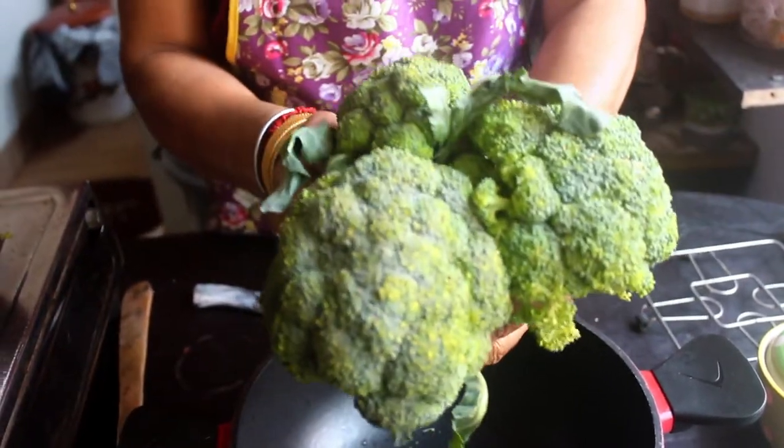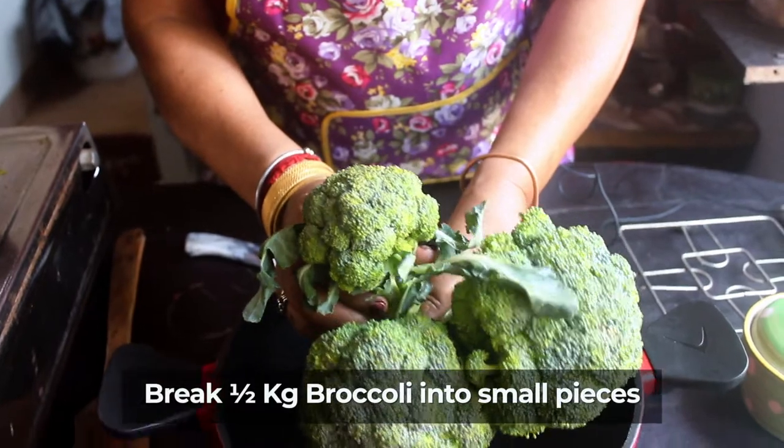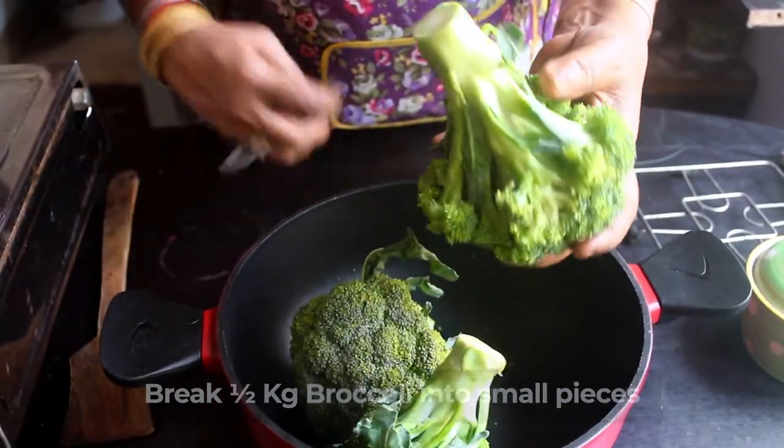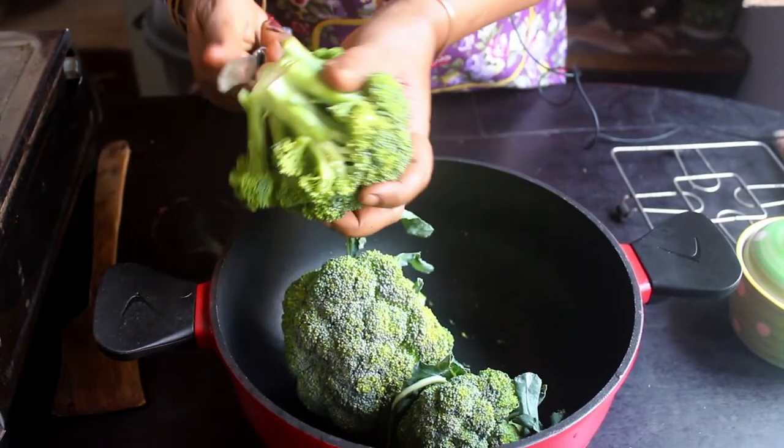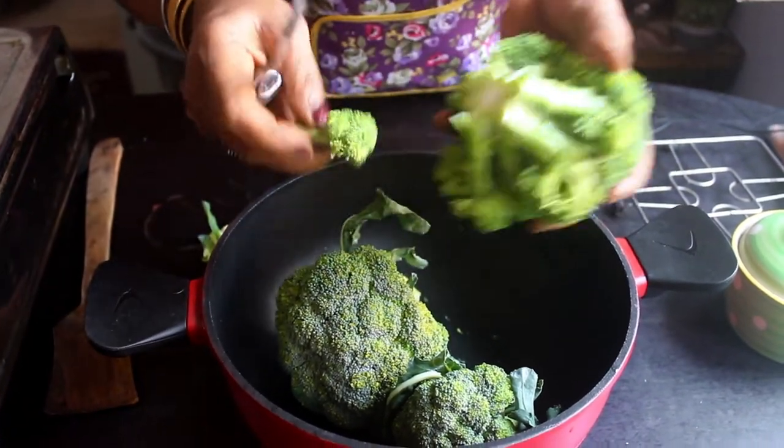Do you have 1 kg? No, this is 1.5 kg. That's right. If you are prepared, we will make it. Usually we make broccoli, but now let's make it a little bit different.